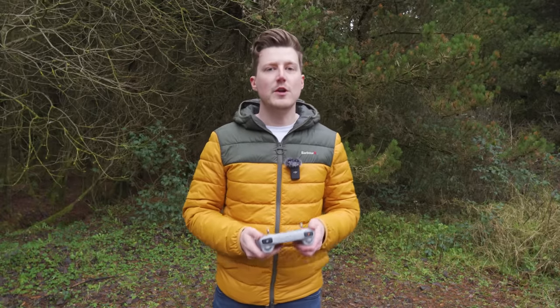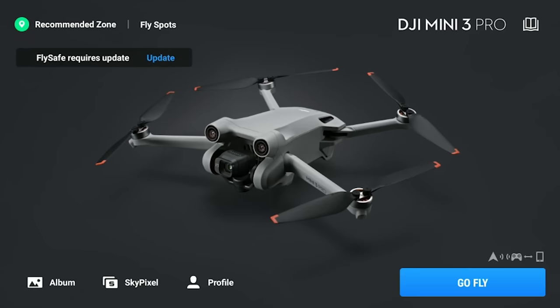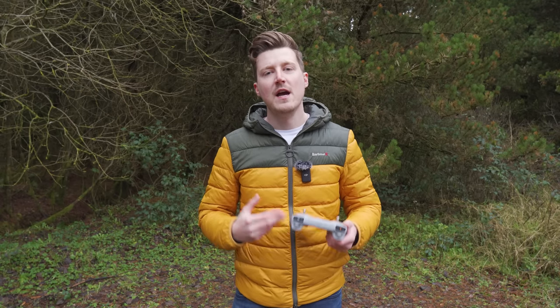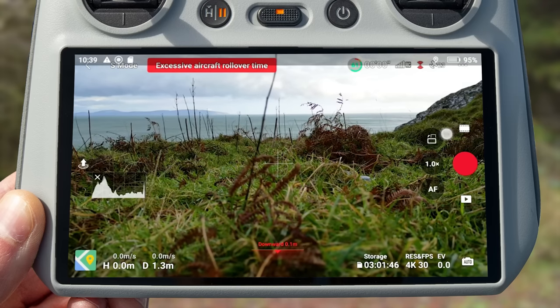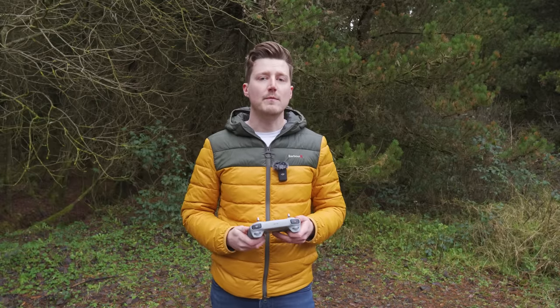With the controller turned on, what you want to look for is to swipe down on the top right of the screen and look for a little headset icon. If you see this headset icon, you will know that your microphone has been recognized by the controller and you're good to go. The last thing you need to do is again swipe down on the top right of the screen and start a screen recording. The controller will then be recording not only the screen but the audio coming from your microphone.